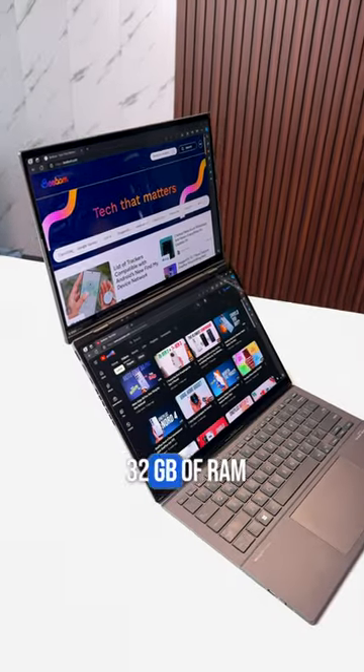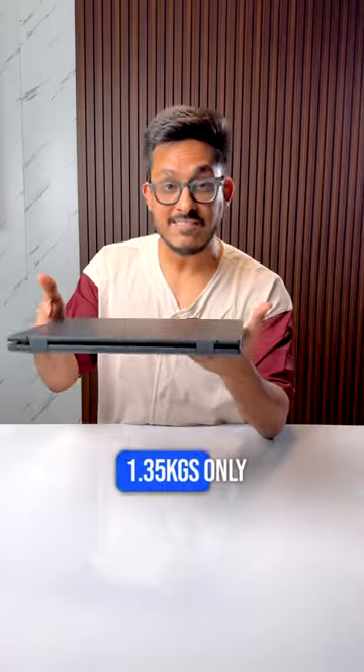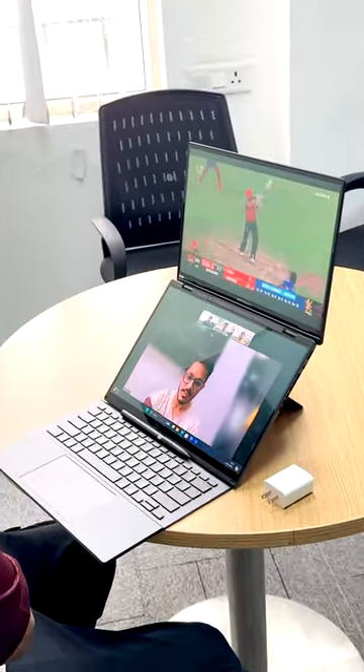Intel Core Ultra 9 with up to 32GB of RAM and up to 2TB SSD. This laptop weighs 1.35 kgs only and it starts at just 1.6 lakhs — quite affordable. This laptop is made for those who really love multitasking like this.